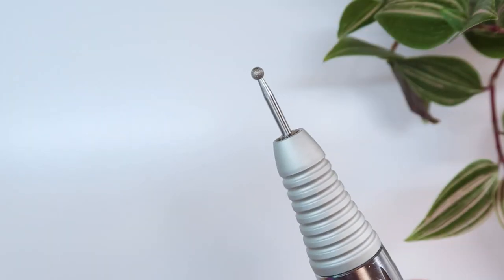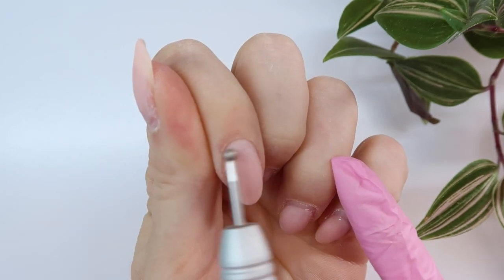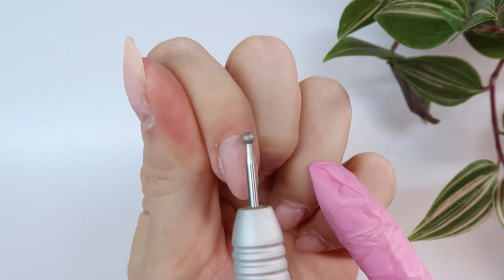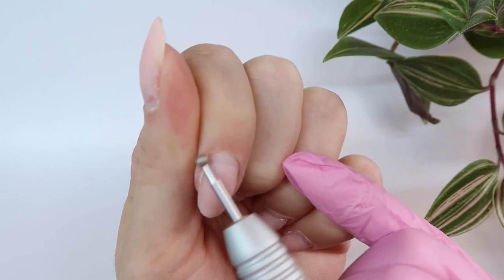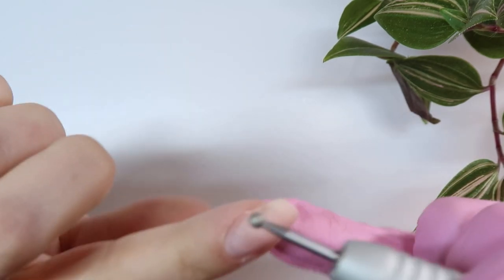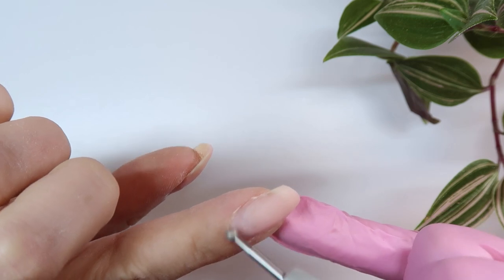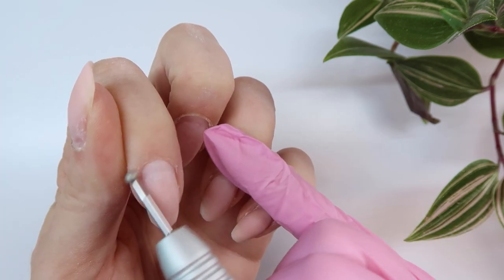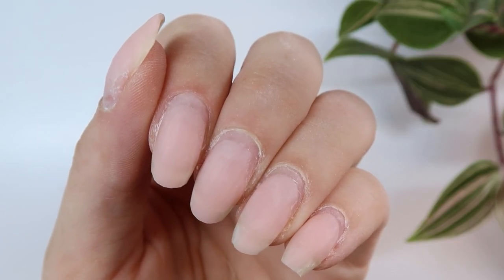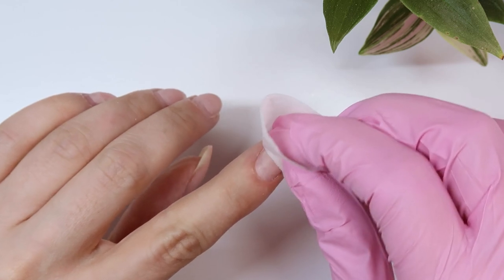Now to refine that cuticle area I'm switching to a ball bit and I'm going to gently go over that cuticle area one more time just to polish off any loose skin or dead skin that's still on there. This is going to make it nice and smooth, prevent hangnails, and give that really nice polished-off look around the cuticle area. You can tell I did my pointer finger — you can kind of see a little before and after.